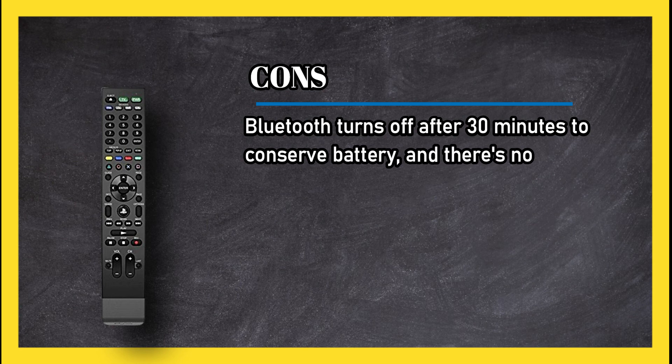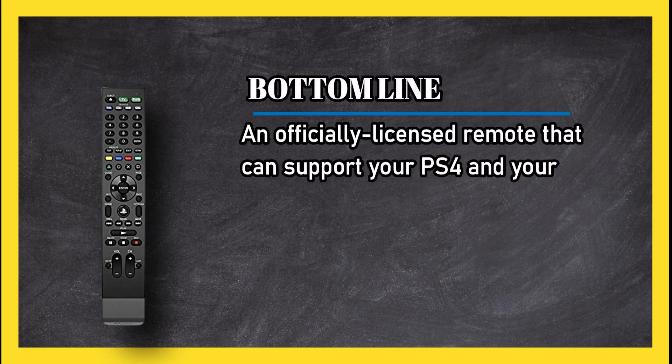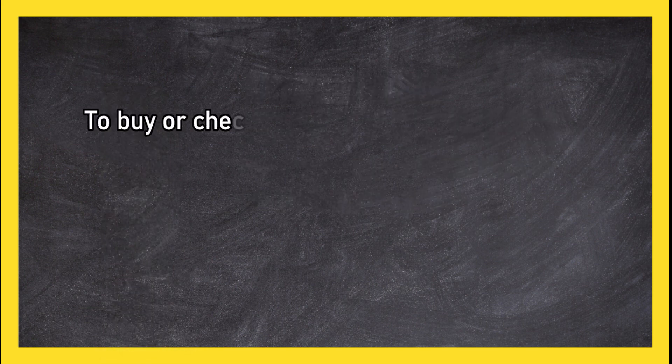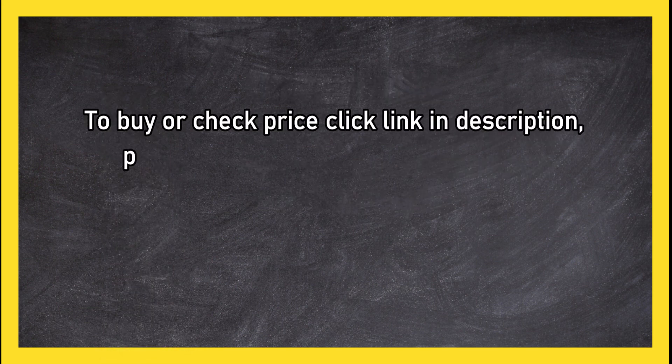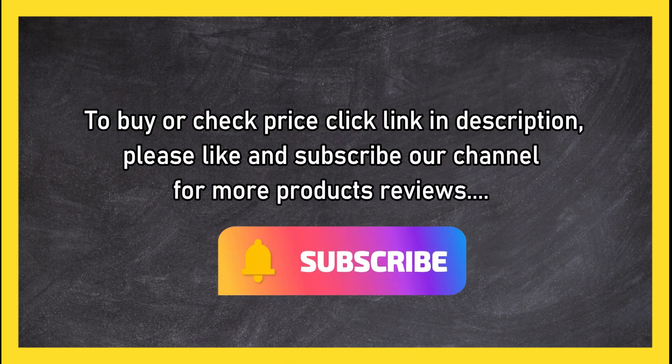Cons: Bluetooth turns off after 30 minutes to conserve battery and there's no way to turn your PS4 on with the remote. Bottom line: an officially licensed remote that can support your PS4 and your entertainment system. To buy or check price, click the link in the description. Please like and subscribe to our channel for more product reviews.